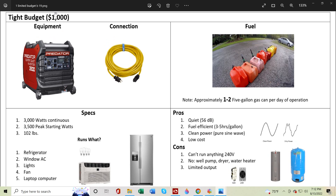Then we bumped up to $1,000 and got a bigger inverter generator, still with an extension cord. Now we're running maybe 5 to 10 gallons a day. Double the wattage coming out, and that allowed us to run air conditioners and refrigerators and lights all at the same time. Really quiet, still clean sine wave — you can run your sensitive electronics off of this. But we're still not 240 volts, so we still can't run our well pump or water heater.